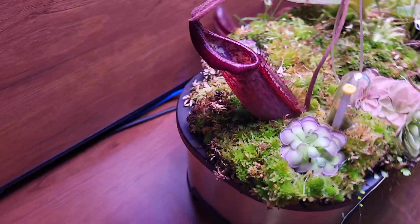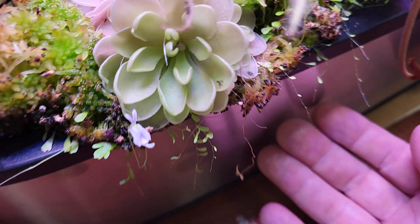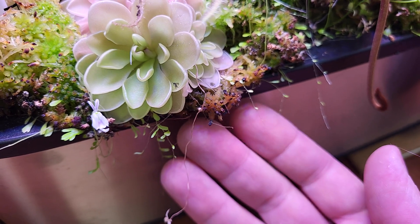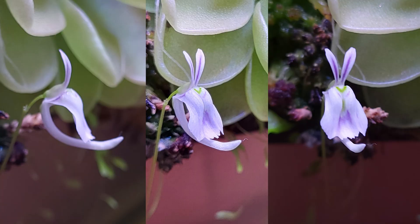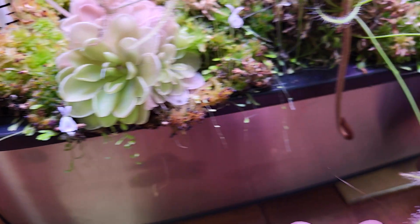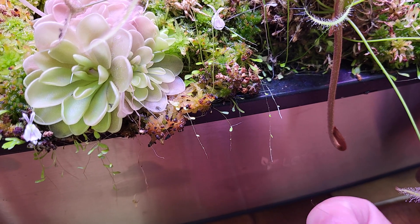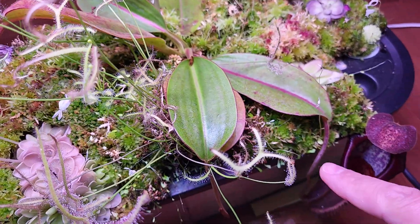Some sphagnum died — that's normal. There's Utricularia saundersoni, or saundersoniae maybe — that's the little rabbit. It's doing its thing, slowly taking over the sphagnum moss, and I have a bunch on the back also.